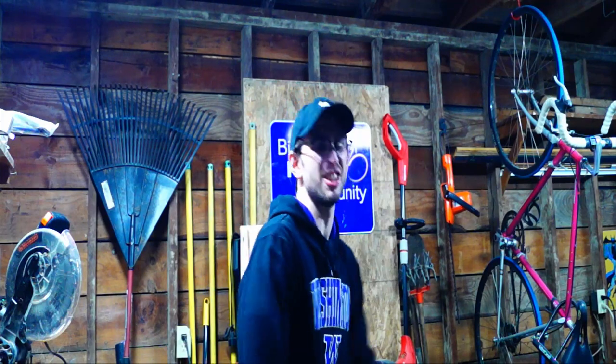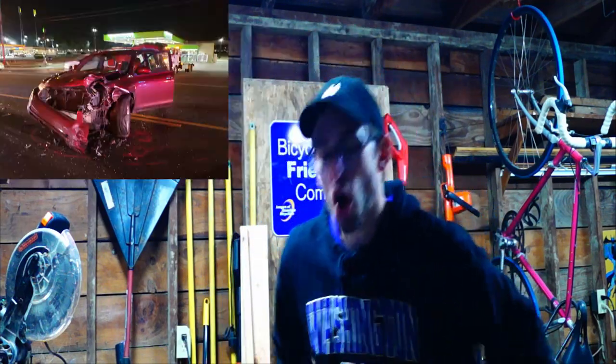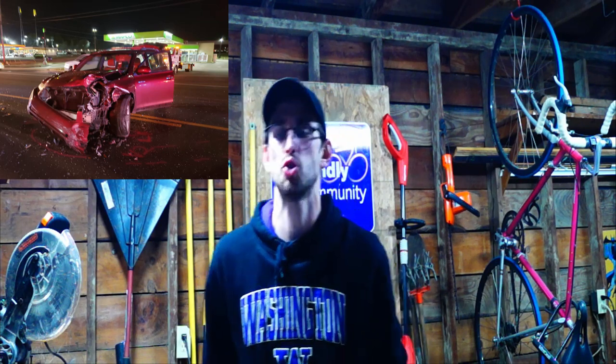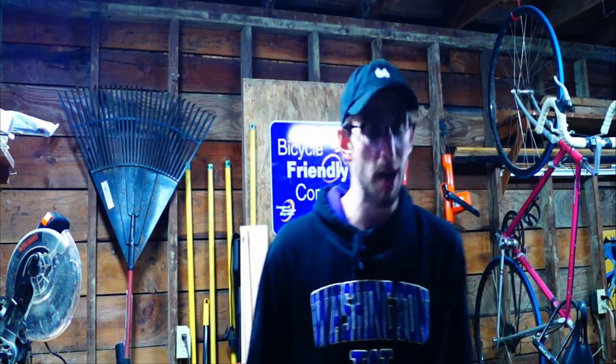Hey guys, welcome back to my woodshop. Today we're going to make the easiest DIY project that even a dumb stupid idiot could make — even if they were brain dead from getting in a car crash when they were 17 because they were drinking and driving, and that's not cool. But even they, even without the use of their hands or legs, could still make this DIY project. It's an inverted herringbone tabletop.